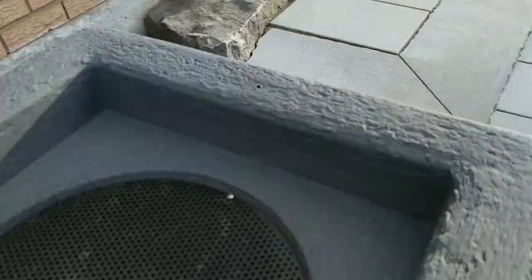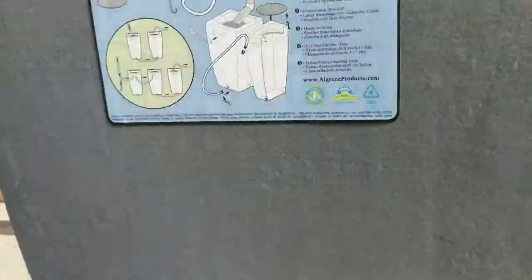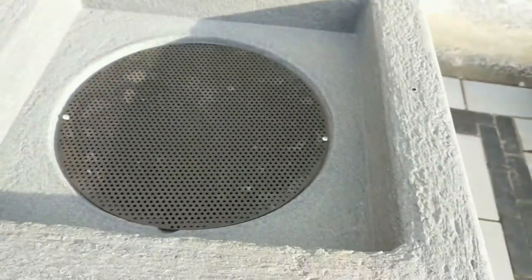It actually looks really nice. I can hear everything rolling around inside there, but I'm gonna need a screwdriver in order to get in. So give me one second and I'll be right back.